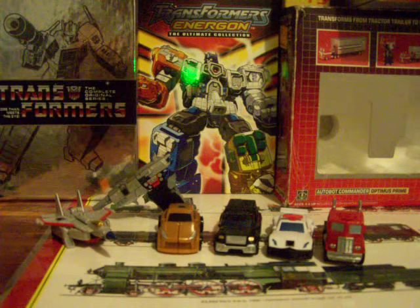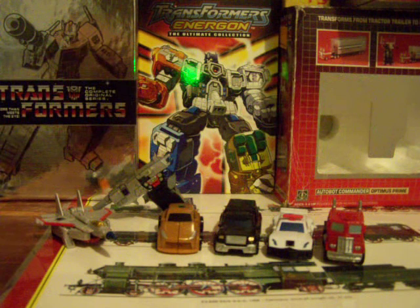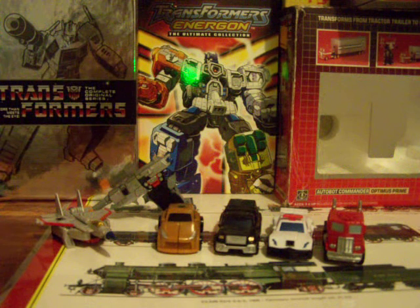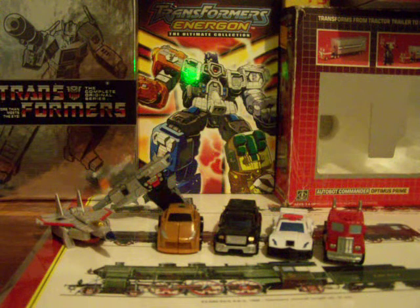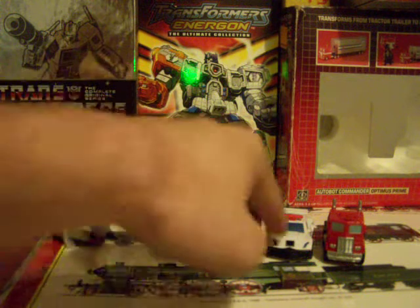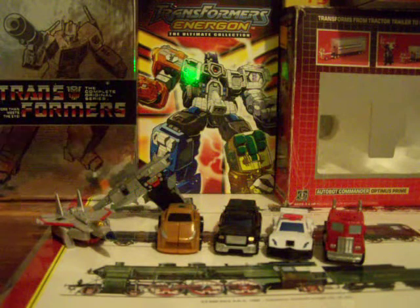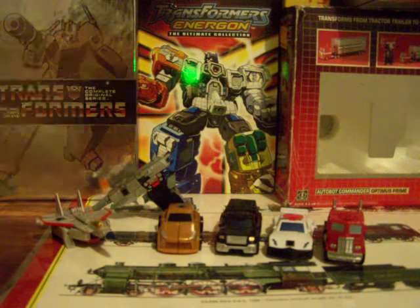Hey, what's up? This is Spider Prime 1 back again with another Transformers video review. I know I've been gone for a long time and my summer's been kind of pretty busy lately. What I have in front of me is the six hardest legends to find ever. It took me so long to find these guys and Big Bad Toy Store could not get this particular set for the longest time — it took them almost an entire year to get this set. When they finally did, I got it. So now I'm reviewing it.